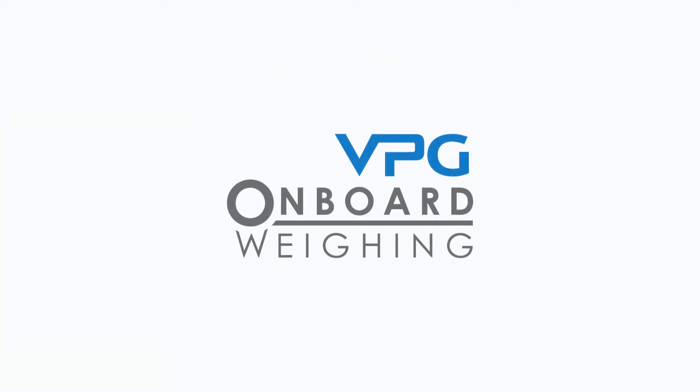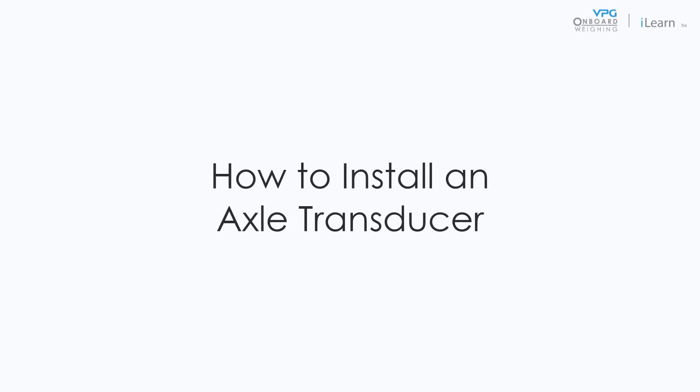Welcome to the VPG video series covering the installation of the Vanway system. In this video we will cover the process of installing an axle transducer.